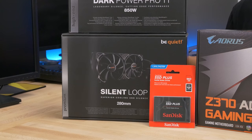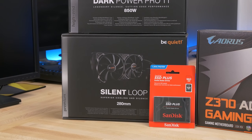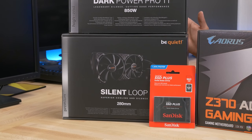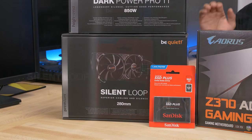It has an 80 Plus Platinum certification. And then we've got our Silent Loop 280 millimeter liquid AIO, which I've actually worked with in the past — it was thrown into the $2,000 Be Quiet giveaway that I did a couple months back. I'm very happy with the results. I think you can only get this unit in the UK right now, but Be Quiet sent it over. It's also using their Pure Wings 2 fans, which are incredibly quiet and perform really well.